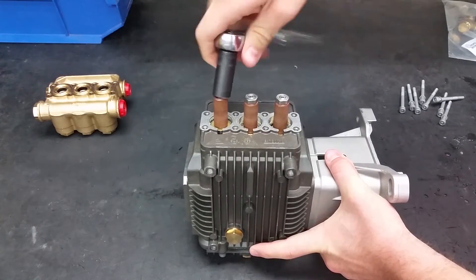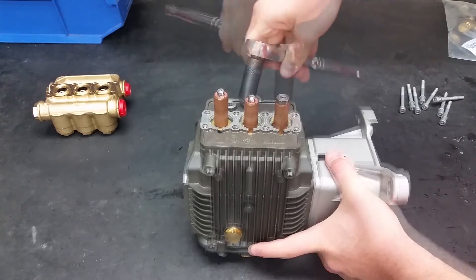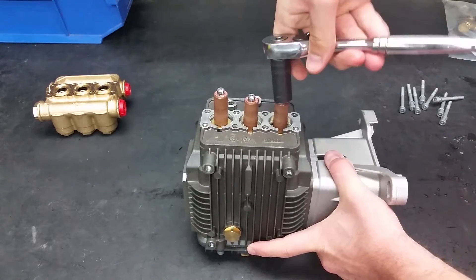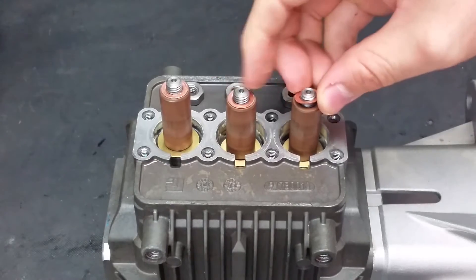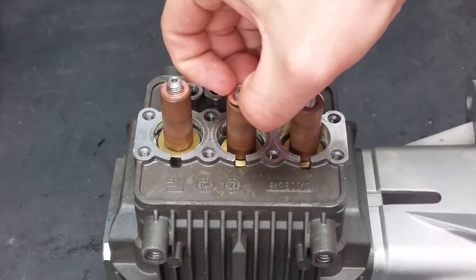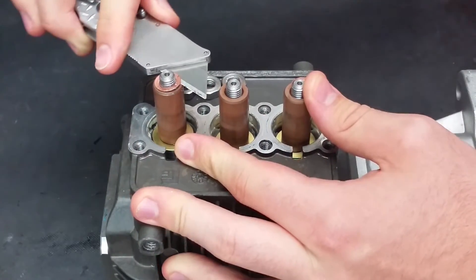The piston nut requires a 13mm hex socket to be taken off. If washers get stuck, use a knife to take them off.